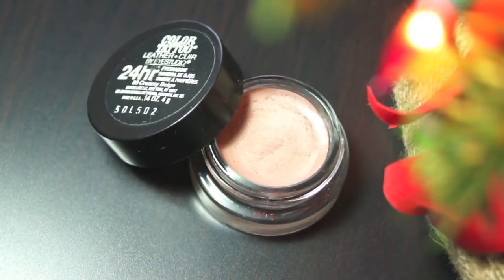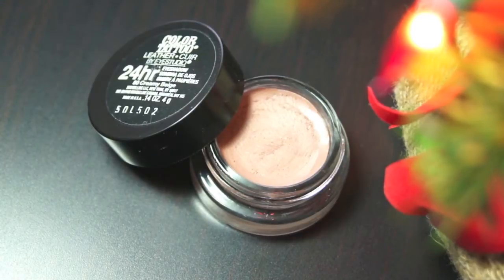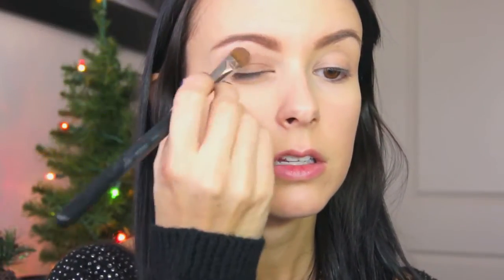I'm starting off with my Maybelline Color Tattoo eyeshadow in Creamy Beige and placing that all over my eyelid to act as a base color. I'm going to be using my favorite new palette.